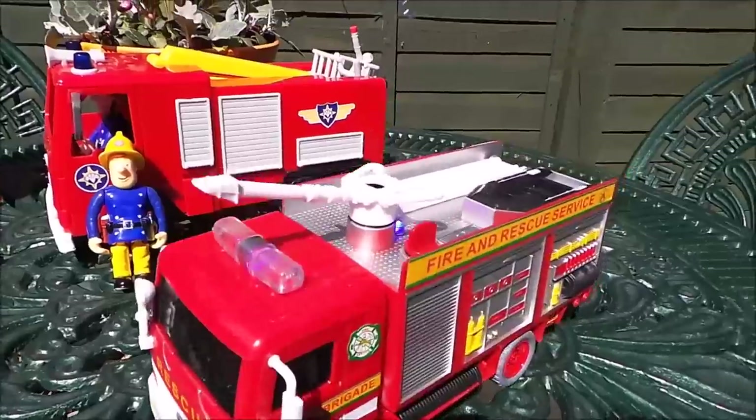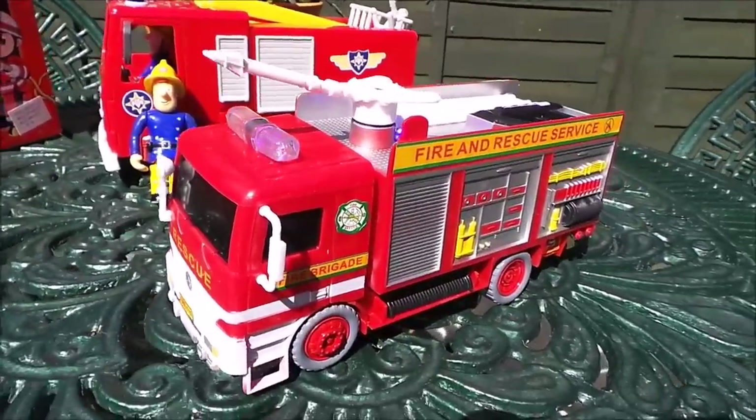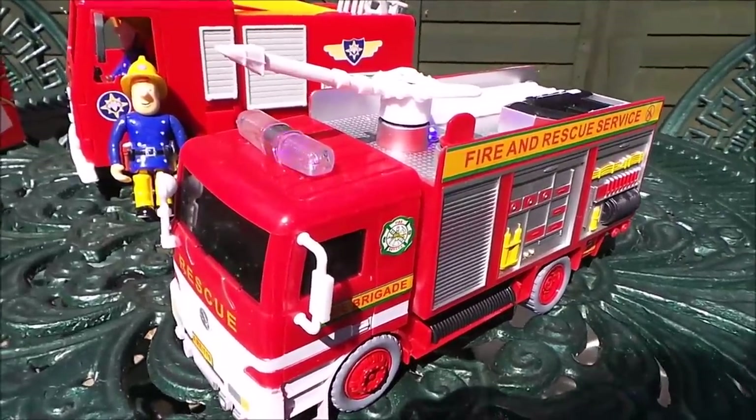So there you go then guys — don't forget to like, share and subscribe, and come back for a whole lot more here on the MG Tracy Club. This is a fantastic toy, I love it!